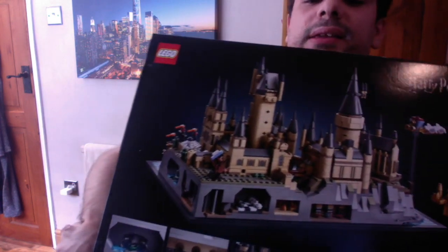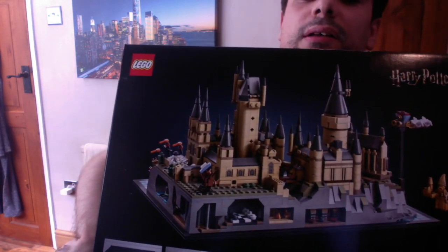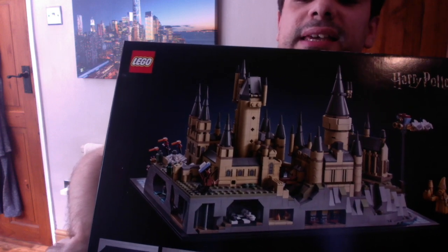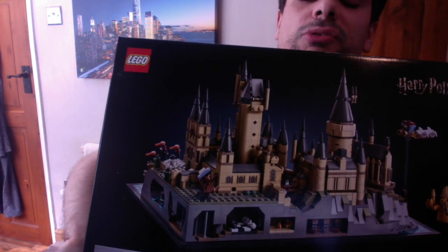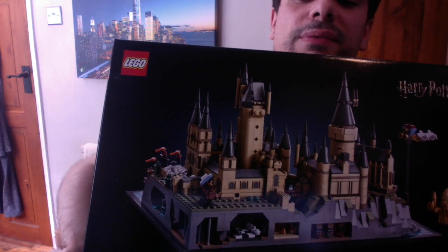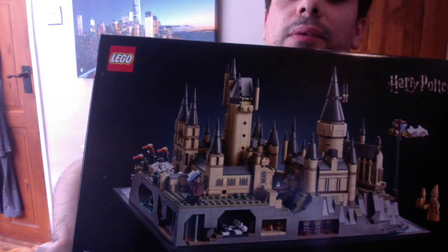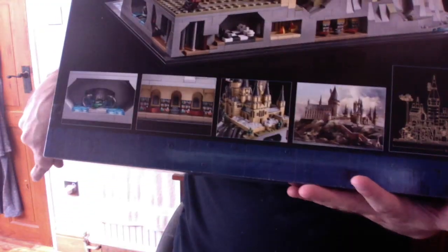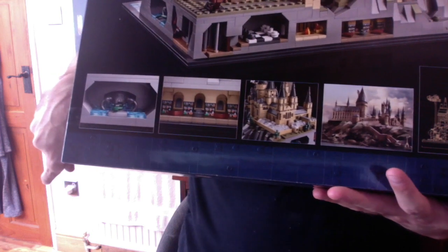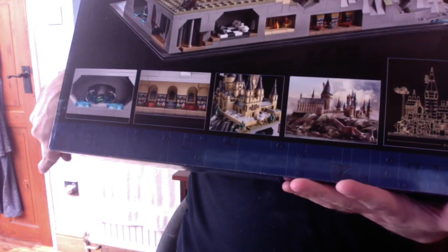Turning to the back here, we can see another image of the set, and we get these nice easter eggs on the bottom of the rocks there from previous movies. We also get a cool shot of the castle from the back, and on the bottom we get some more references from the past movies and even the Lego set itself.